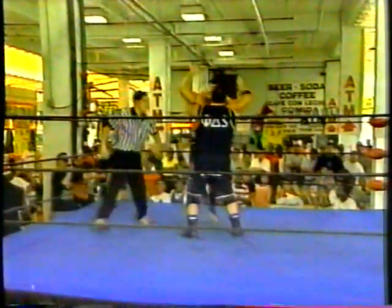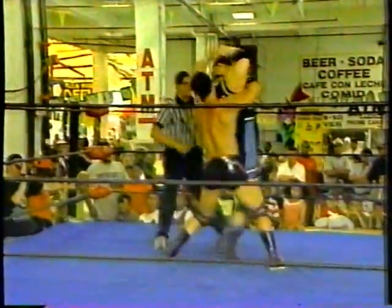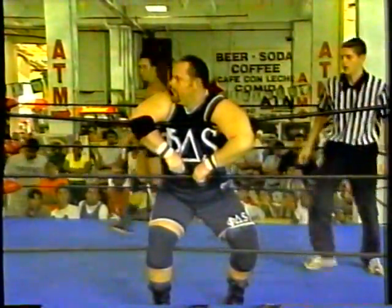And now once again, both fighters on a vertical base. Collar elbow tie-up, go behind by Bruno Sassi. Now Cole Nelson applied, reversal by Apollo. Cole Nelson again, now by Apollo, and Bruno once again goes to the ropes. And the referee breaks it, intercedes in that.